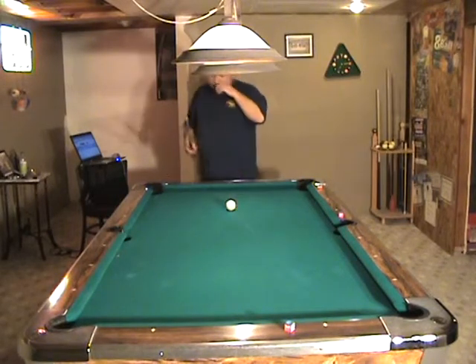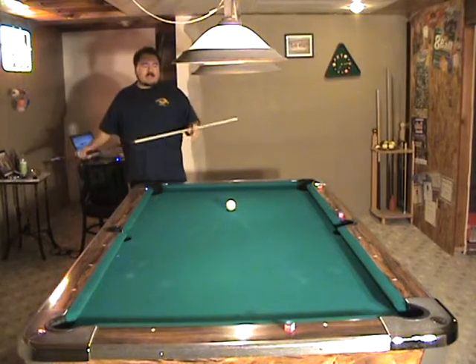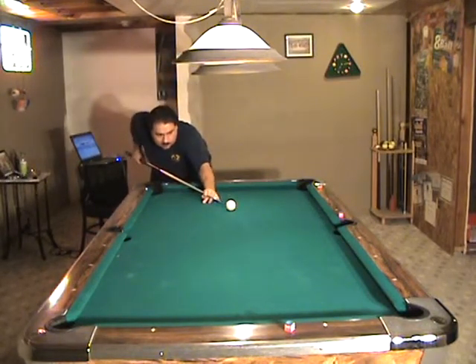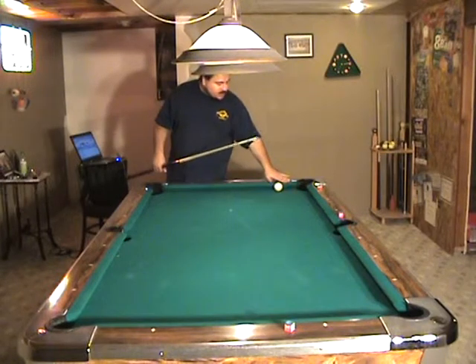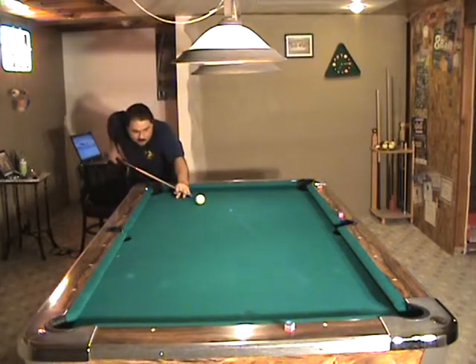Now as far as learning side spin, one of the best things anyone could do to practice would be to start practicing banking balls around the table. That's a three-rail bank. I see that it fell short here, so I'm going to apply a little bit more right English, hit it in the same spot, and it should go in.